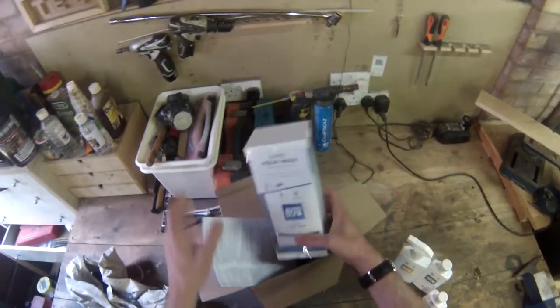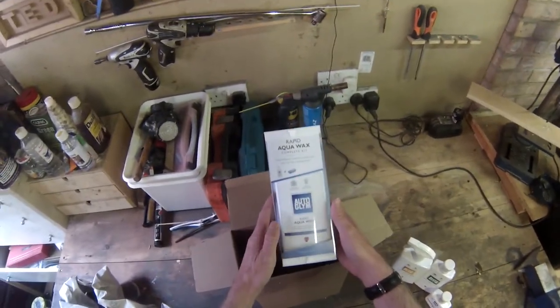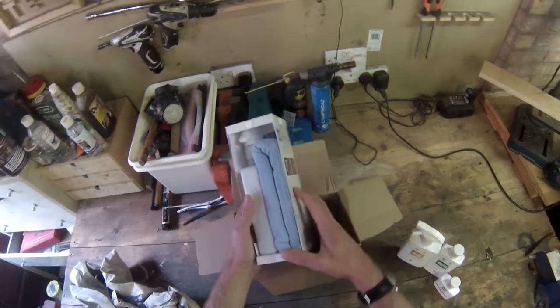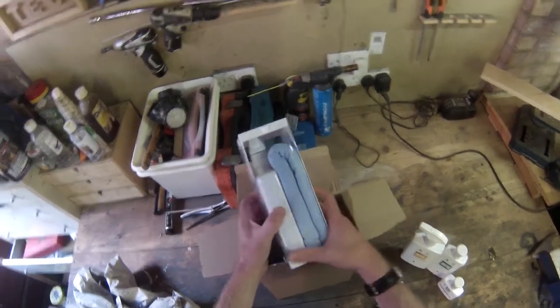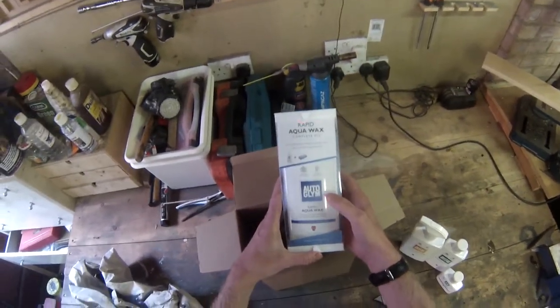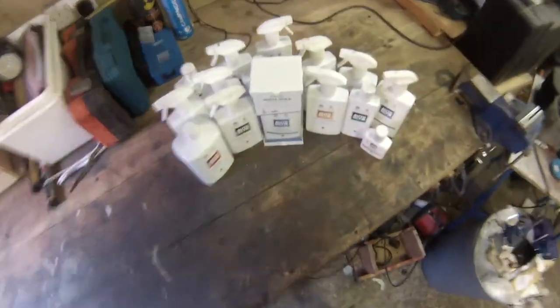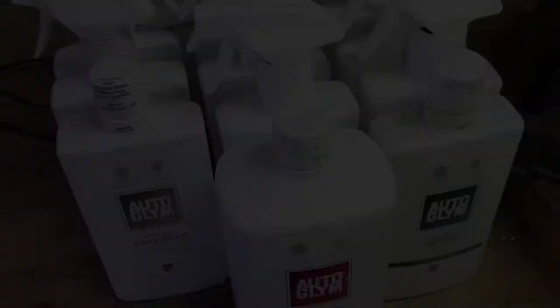And then to crown it all, the Rapid Aqua Wax complete kit with the microfiber cloths — they smell so lovely. But send help, do something for me, I can't stop buying Auto Glym products and using them on my cars. Anyway, I told you I'd got a problem — look at all this lot. Makes your knees go wobbly.